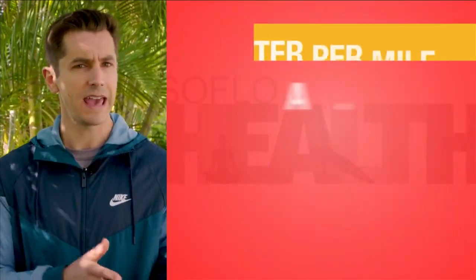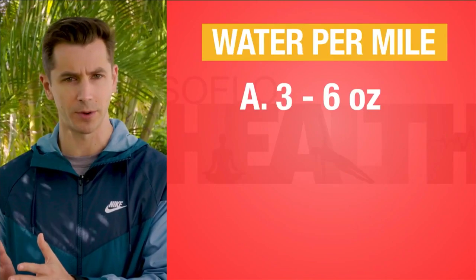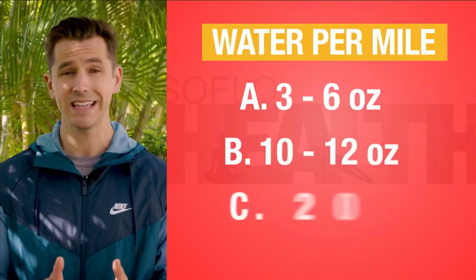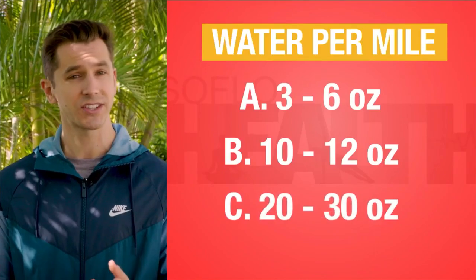Getting pretty close to having my 4,800 steps in. There's more SoFlo Health ahead, but over the break, think about this — I've walked almost three miles now, so how much water should I be drinking per mile? Is it A, 3 to 6 ounces of water per mile? B, 10 to 12 ounces per mile? Or C, 20 to 30 ounces per mile? The answer when we come back.